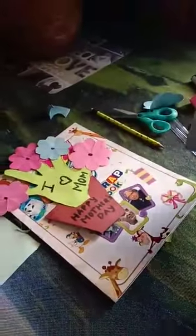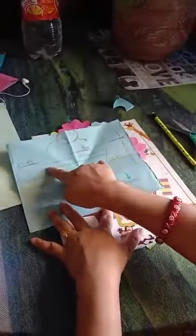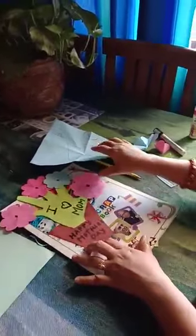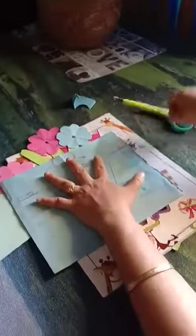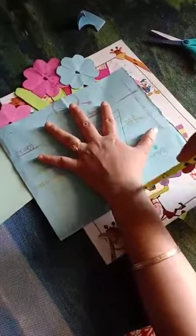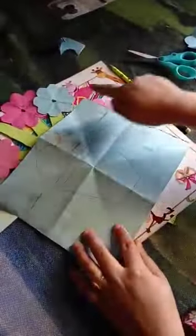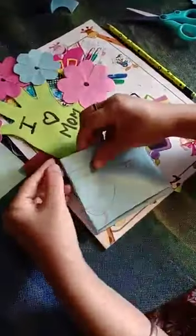So kids, let me recap what you have done. You took a pencil and sheet, drew two slanting lines, then sleeping lines, then cut it. Then you made a flower pot. Then on another sheet, you traced your whole hand and fingers. Your mama will cut the shape of your fingers. Then for the flowers, take a square sheet, fold it once, fold again, and cut the corner which makes our flower shape.